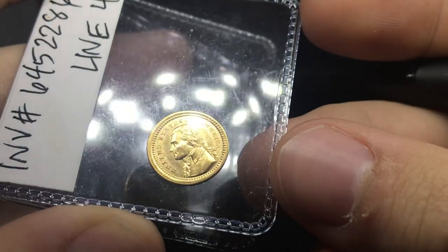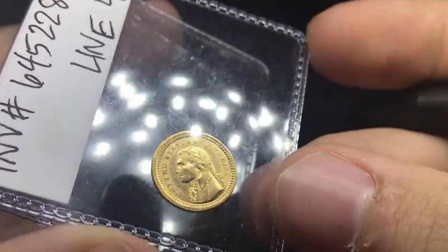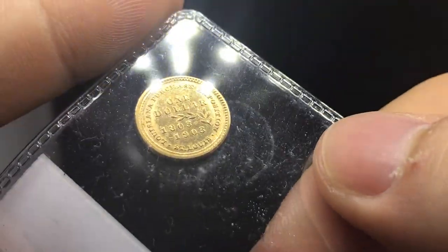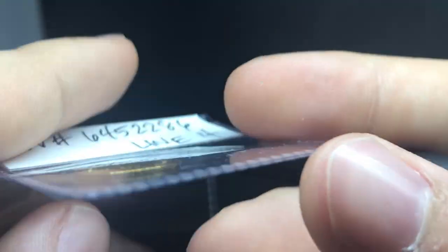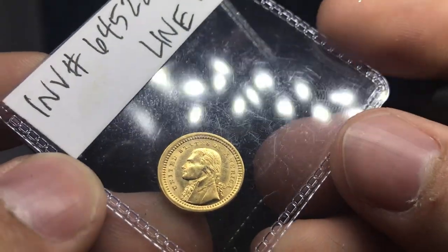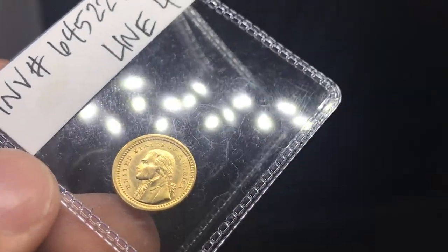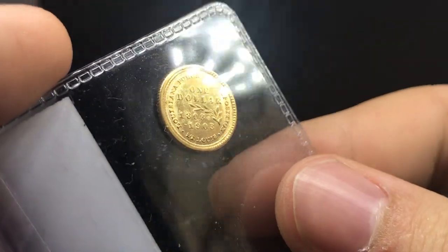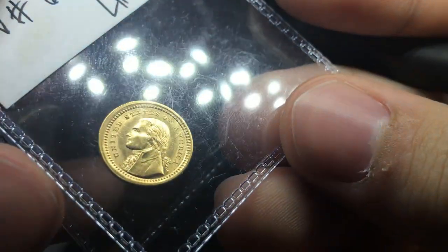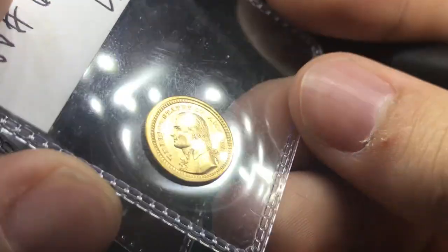The next one we want to show you guys is this nice little gold piece here. There's a lot of kind of darkness in the fields — this one might just be a cleaned piece. It's very hard to tell though, because sometimes they pass them, sometimes they don't. It does seem to be in the AU territory just based on its details and based on the luster that it still has. There is a little bit of circulation on the coin, and there's a lot of peripheral scratches in the fields, which might hold it back also.